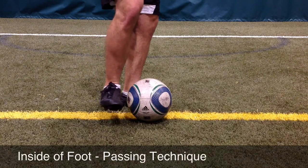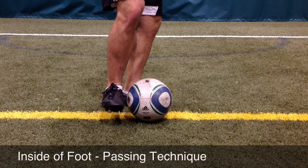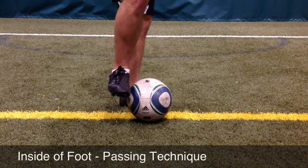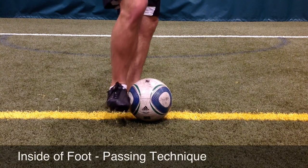When passing the ball, the player wants to hold the foot slightly off the ground to strike through the middle of the ball. If their foot is too low, the ball can be hit in the air. If it's too high, they'll hit the ball into the ground.